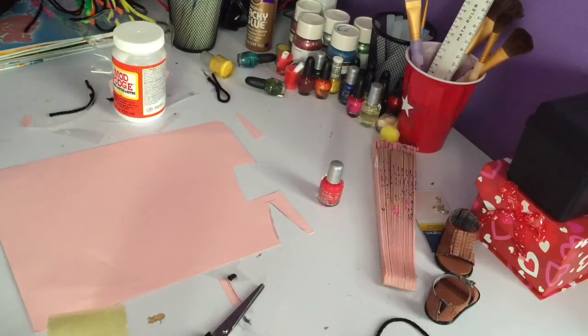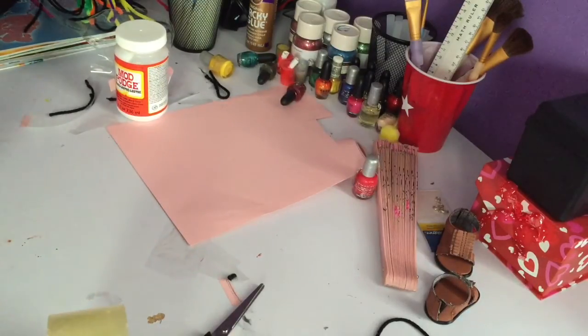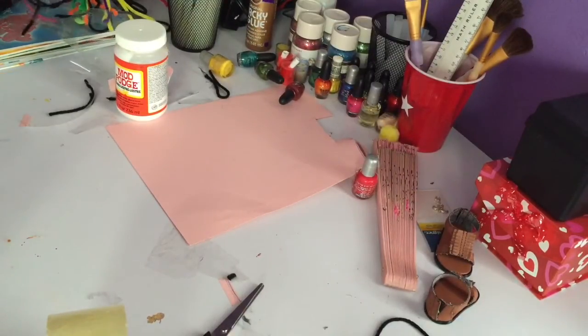Moving on to the mouse, you're going to want to use gray string for this, but I didn't have it. You're basically going to do the same thing for the ears as the cat, just make them into a circle shape. I didn't really feel like I needed to show you guys how to do that.